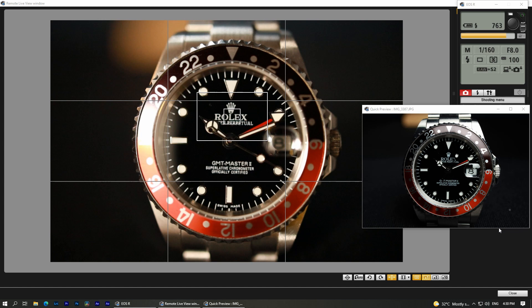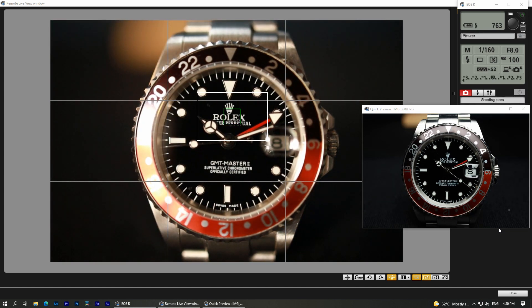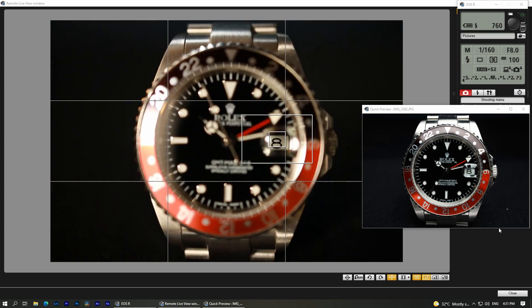As predicted, the light didn't hit the bottom of the watch, so it's a little bit dark at the bottom. So I'm going to take the second shot with the reflector on. After a couple of tries, I finally nailed the photo. So let's jump into Lightroom to check those photos out.